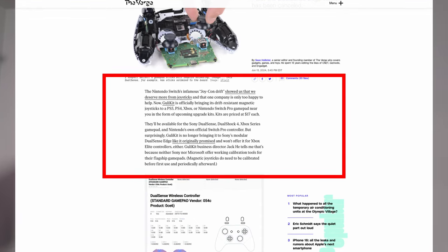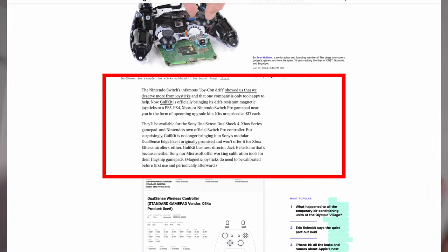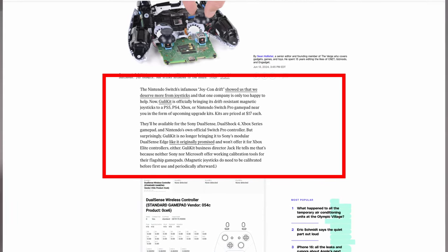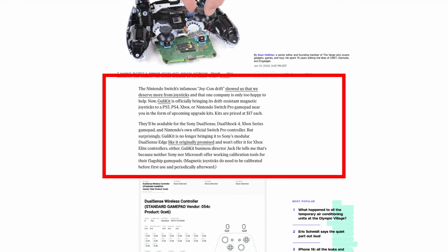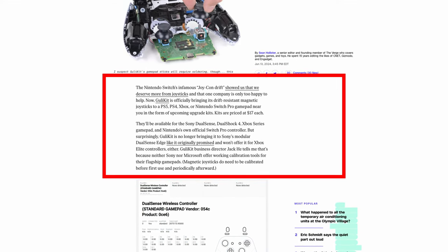It's Future Sheed here with a quick update and correction: there was actually an article released earlier this summer on The Verge stating that the director of GwilyKit says the reason they don't make the PS5 module Hall Effect for the DualSense Edge or for the Xbox controller is because neither Sony nor Xbox actually offer a collaboration tool for their controllers. Just wanted to give that update so I'm giving you the most accurate information. Back to the video.